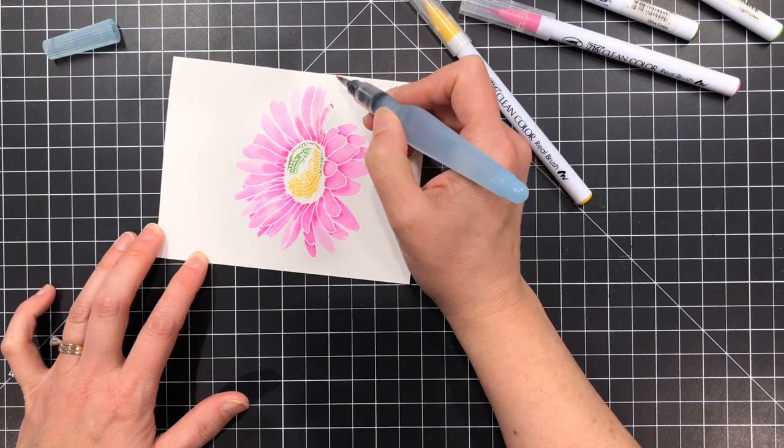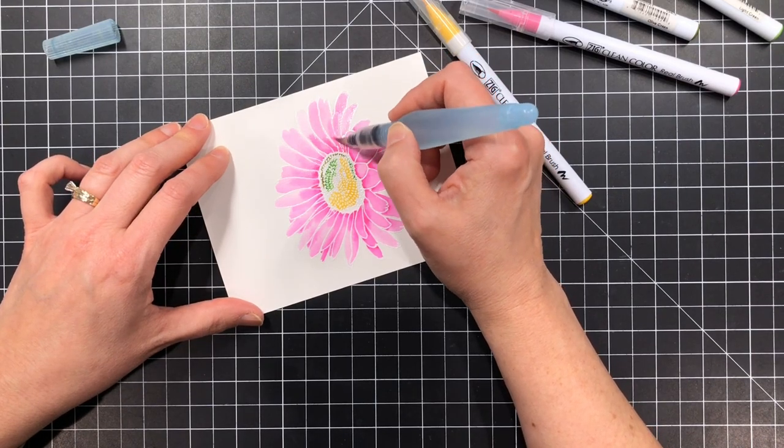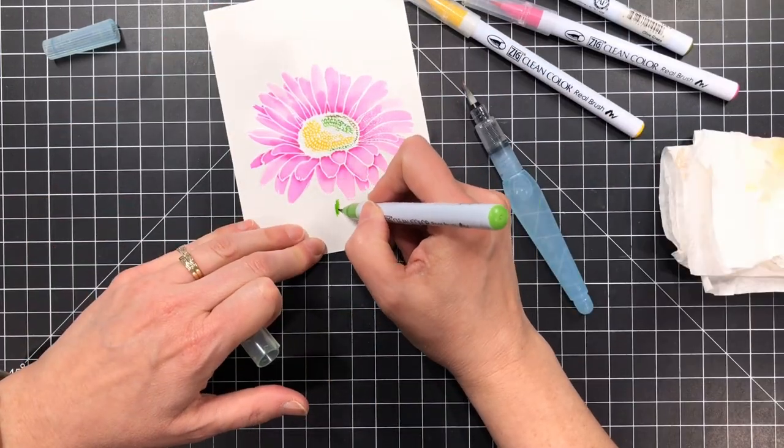I found that this worked really great and I'm just blending the color out with my Pentel Aquash, and when I move to a different area I will take some paper towel and clean off that pink color so I can do the green.